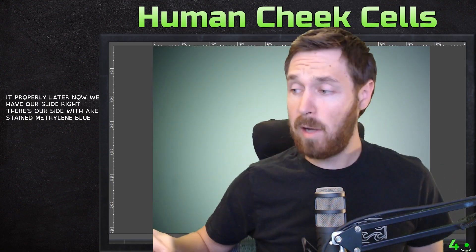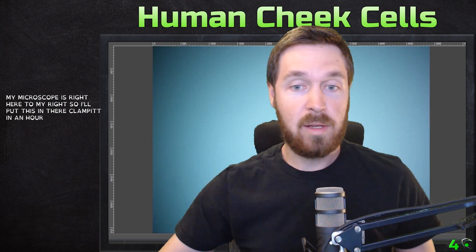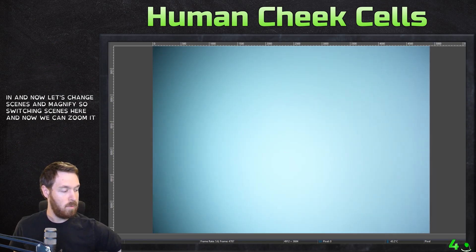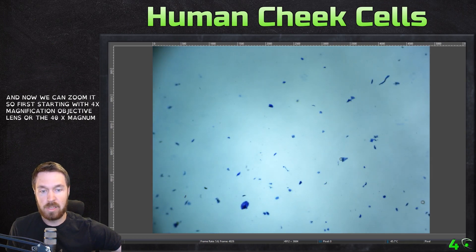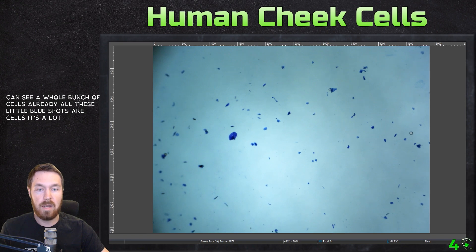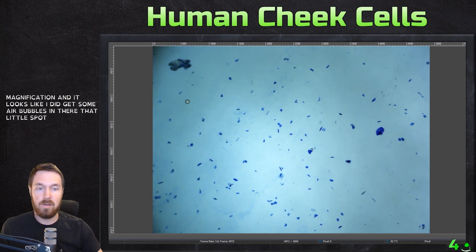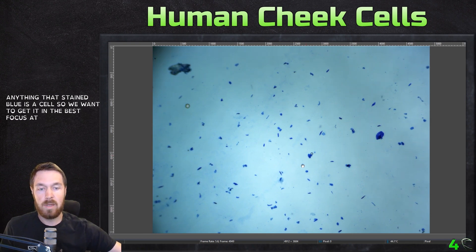There's our slide with the methylene blue stain. My microscope is right here to my right, so I'll put this in and clip it in. Now let's change scenes and magnify. Starting with the 4x objective lens — that's 40x magnification. Look, we can see a whole bunch of cells already. All these little blue spots are cells. Lots and lots of cells at only 40x magnification. It looks like I did get some air bubbles in there — that little spot is an air bubble — but anything stained blue is a cell.